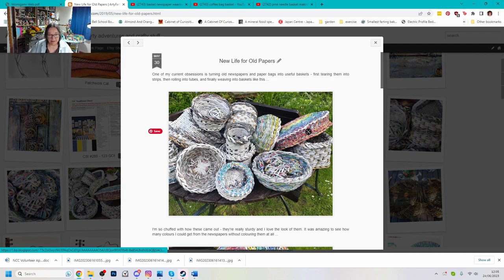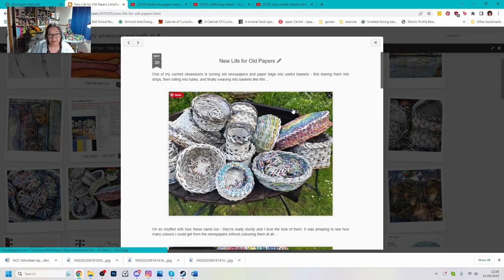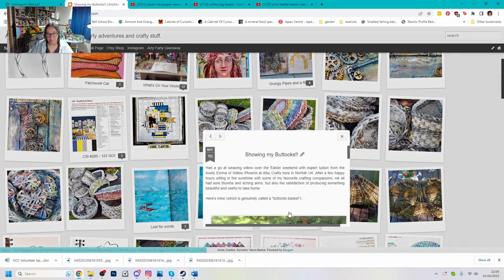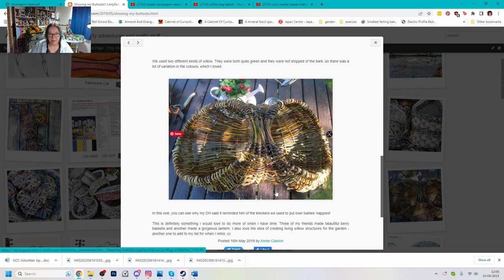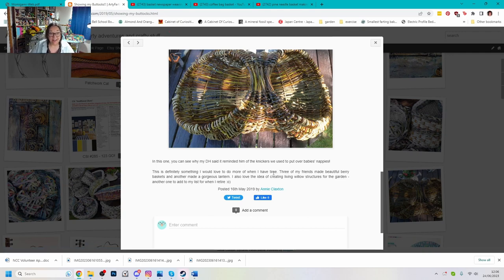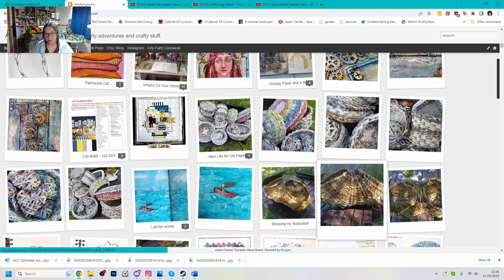I made all of these baskets out of old newspapers and got really obsessed with them. I used a little bit of glue — other than that it was made entirely out of newspapers and some old brown bags as well. You can see another basket there — that's my buttock basket, which was proper willow weaving. I went to a class for that one. I really enjoyed sitting outside making baskets and I started that one at a class, then sat outside in the sunshine when I got home and finished it off. I was so proud of it. It's called the buttock pattern or buttock baskets for obvious reasons — it was my first ever proper willow basket.